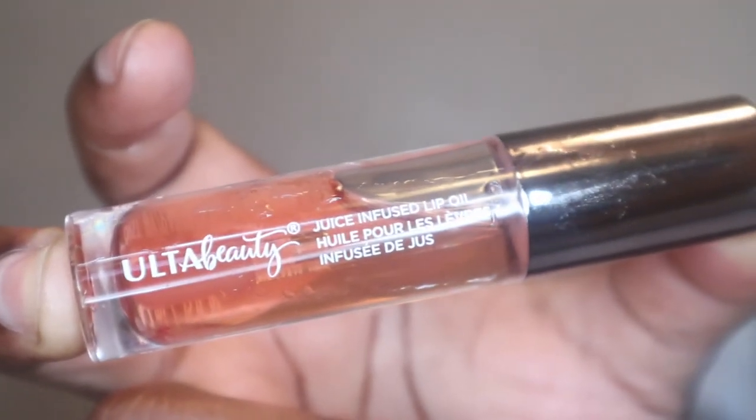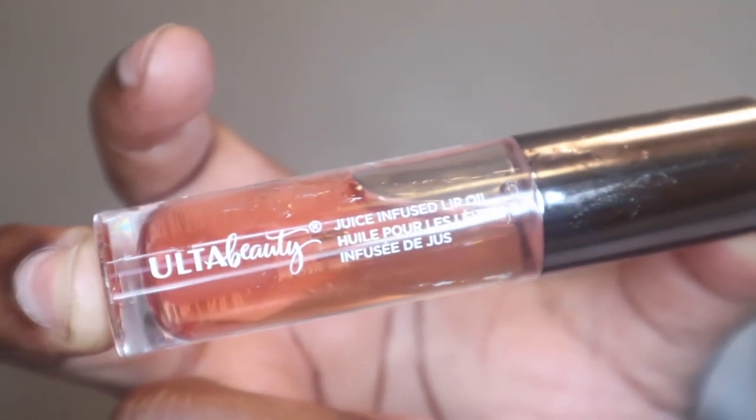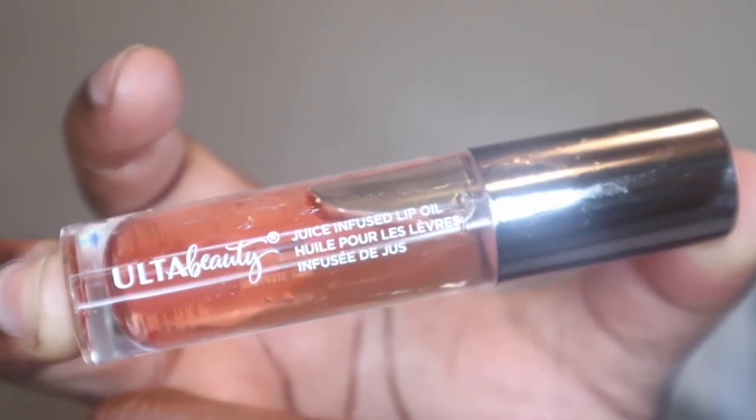Last but not least, for my lips, I use my Alter Beauty juice-infused lip oil and just apply that to my lips. And that is it for my skincare routine! I really hope you enjoyed this quick video. Don't forget to like, comment, subscribe, and turn that notification bell so that you never miss a video from me — I'll see you guys in the next one!